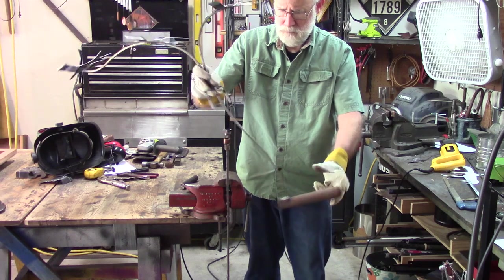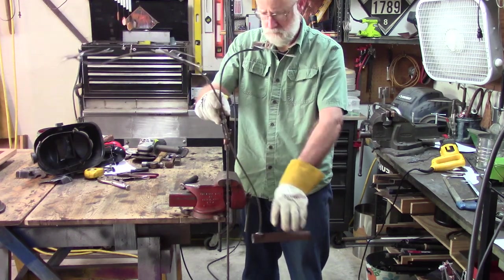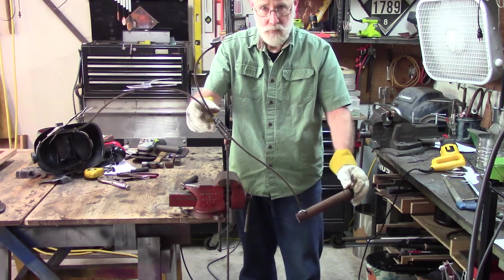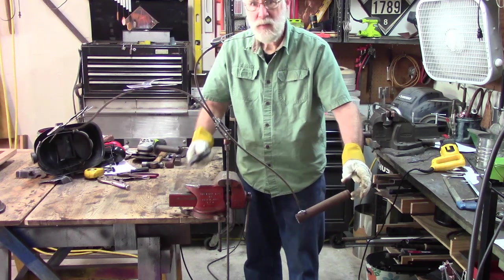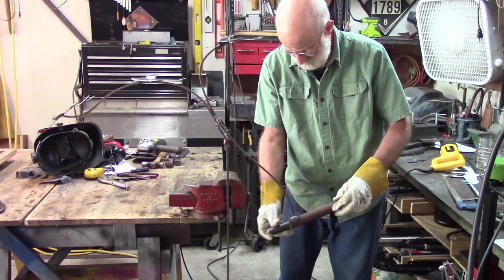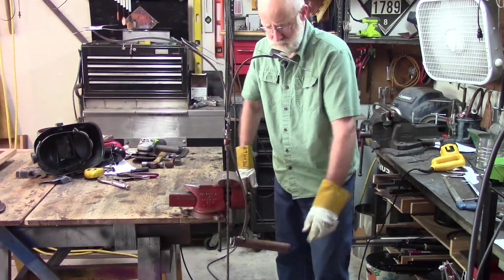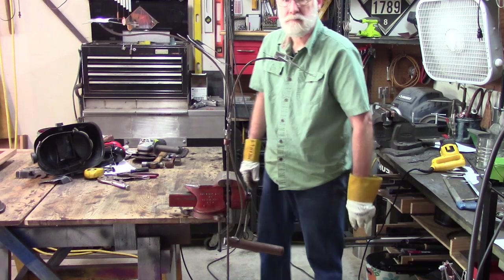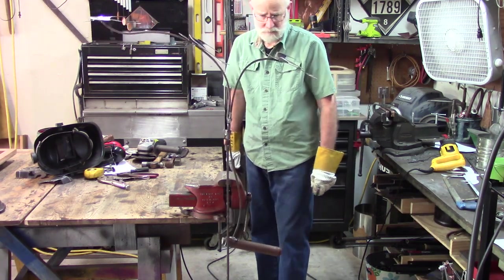Now for the balancing weight. This was actually quite tricky. I wasn't too concerned with what it looked like because it was going to be down in the weeds. What I came up with was a piece of pipe with a solid bar inside. I moved the bar inside the pipe till it balanced, and then I welded it. You can tell I'm pretty pleased with myself.